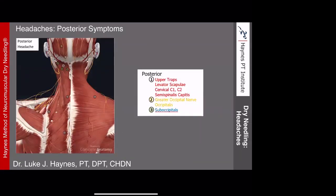Looking at the graphic for the posterior headache protocol: primary level is upper traps, levator scap, C1/C2, and semispinalis capitis — fairly easy to access in prone position, though it could be done seated. Secondary adds the greater occipital nerve and occipitalis. Then we drop down to the suboccipitals. The majority of the time I see this provides significant improvement. Most headache patients will also present with postural issues and asymmetries that we'll need to address with traditional therapy alongside dry needling.